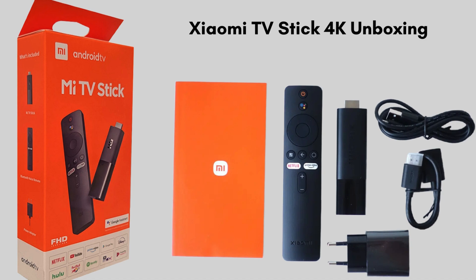First of all, unbox the product. Inside the box you should find the Xiaomi TV Stick 4K, remote control with batteries, HDMI extension cable, USB power cable, power adapter, user manual, and USB cable. So let's start the setup process.